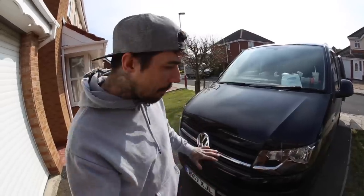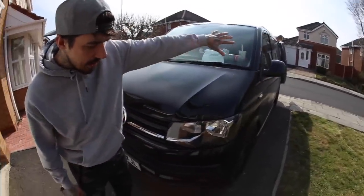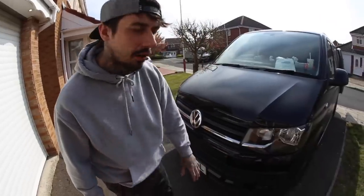Today we are unboxing and working on the Transporter T6. We're going to unbox some new parts for the front end. At a later date we're going to tint the lights, tint the rear lights, and we're going to put a lower splitter on. Right now I'm going to grab the boxes and unbox some new VW Transporter parts.